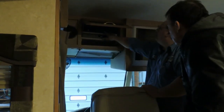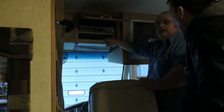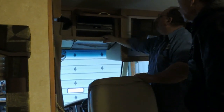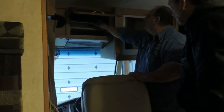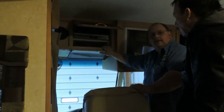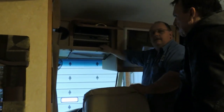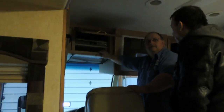This right here is your signal source selector. This is the main TV — if you want to watch off the antenna, push antenna. If you want to watch off the VCR, push VCR. If you're hooked up to cable TV, simply push cable TV. Or if you pick up a DirecTV box and want to hook to the satellite, you can hit satellite.